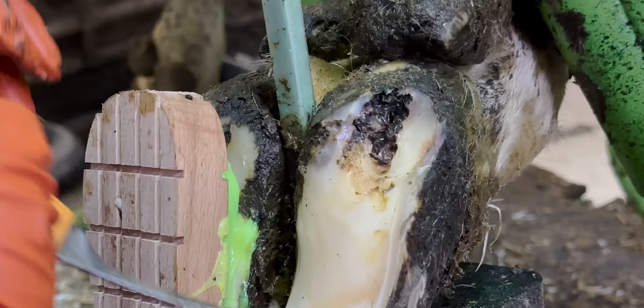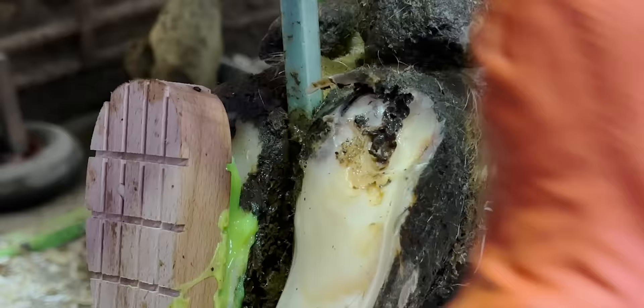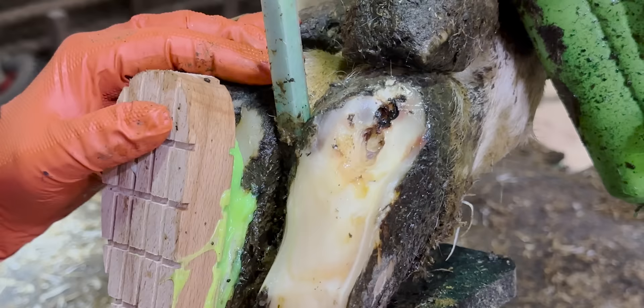It's a delicate process, and cleaning the area really helps. But having some patience helps even more.